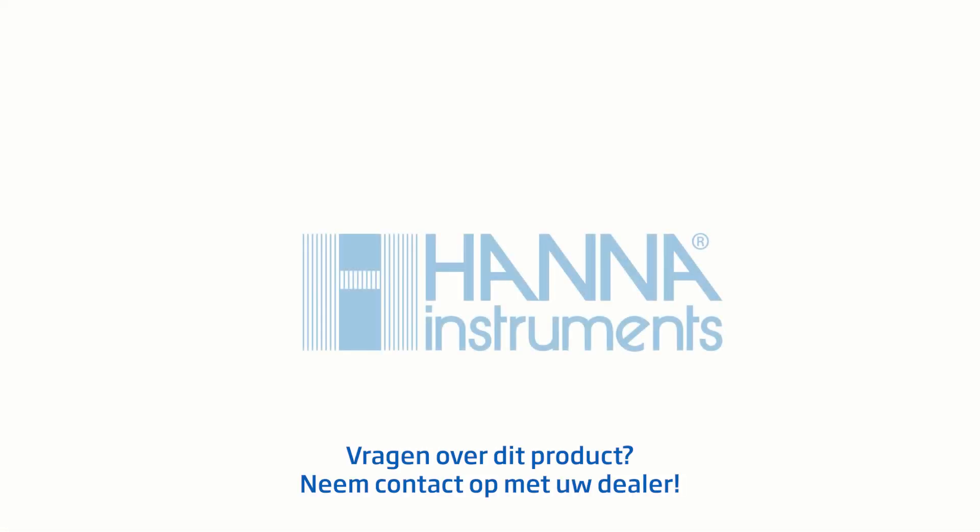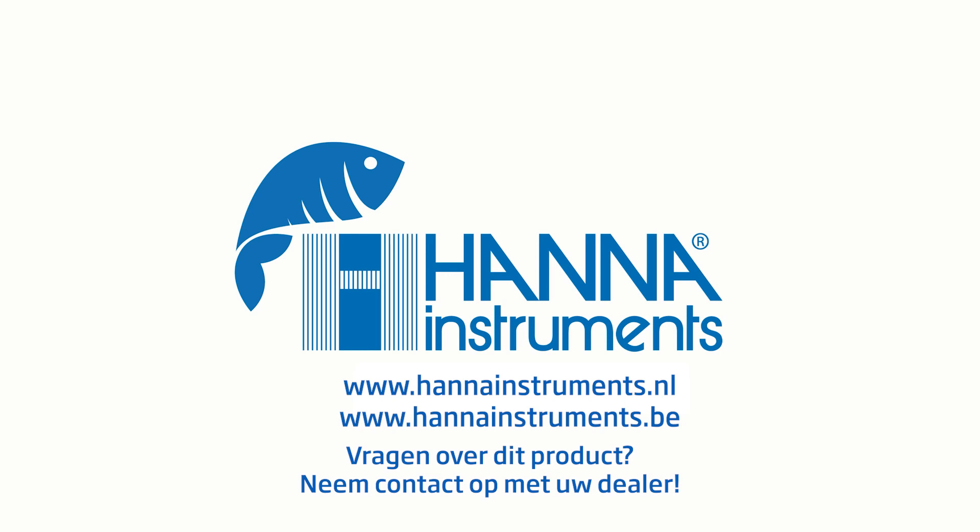If you have any questions in regards to this product or any others, please visit us at hannahinst.com. Thank you.